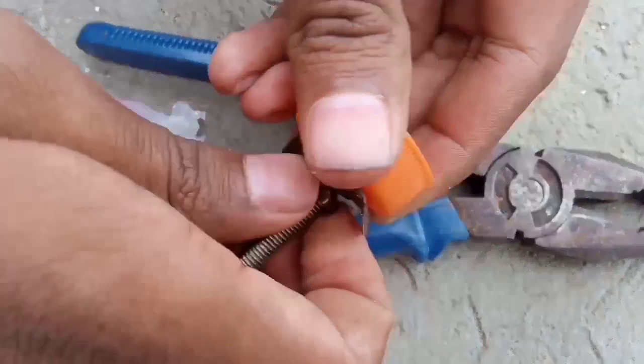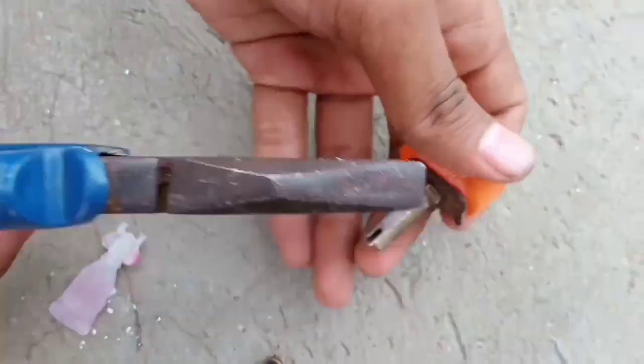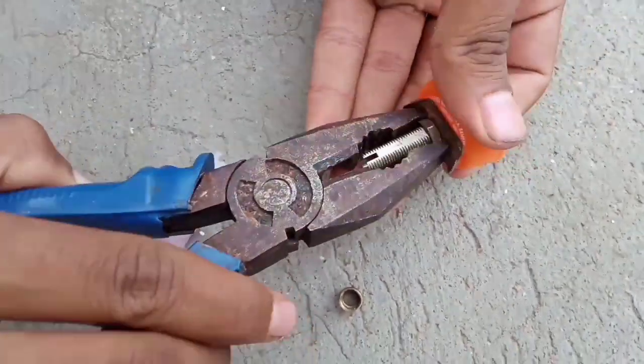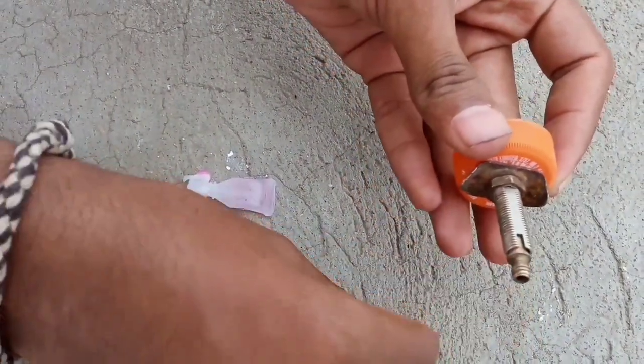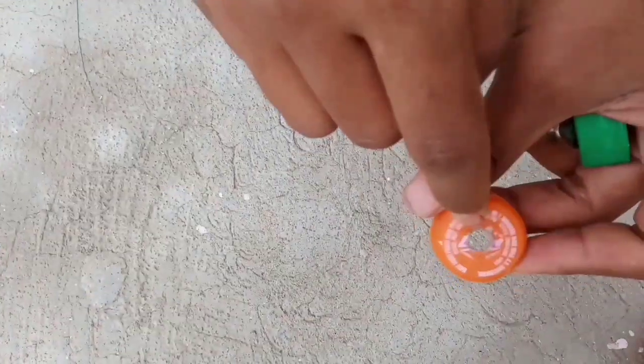The nut is in the same place. Cut and cut tight. The wall is made with the wall. The wall screws are made with the wall screws. The cap is ready.